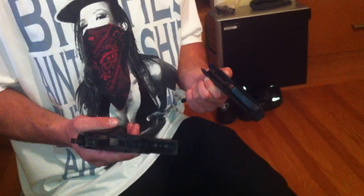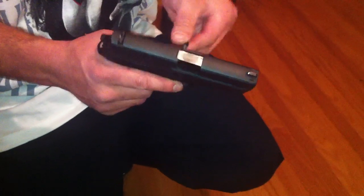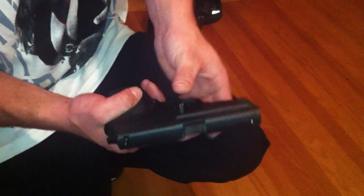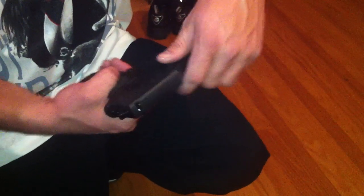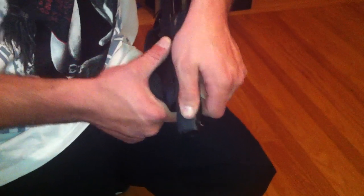Do you want to redo it or keep going? Keep going, keep taking it apart. That's as far apart as you're going to get. To reassemble, slide it back on and replace the pin — like so. Hold a little pressure here, and it slides right back into place. Good to go.